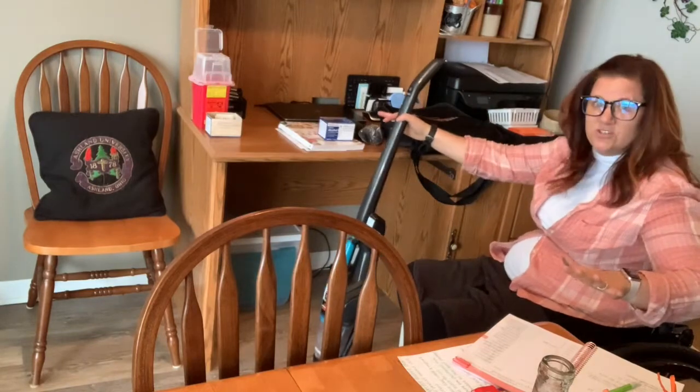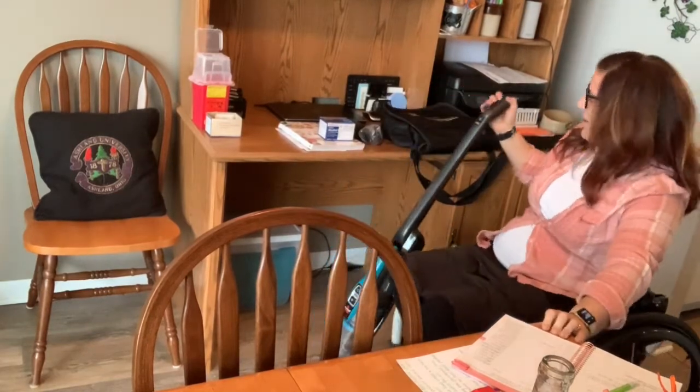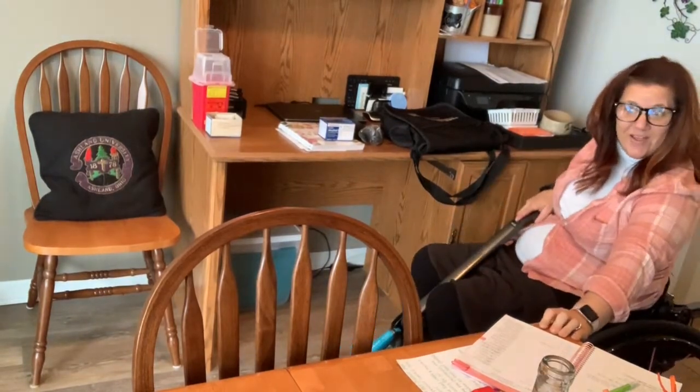In a congested area, I use the furniture to help me move. That way I can move forwards and backwards, hang on for stability, and move when I need to. So here we go.